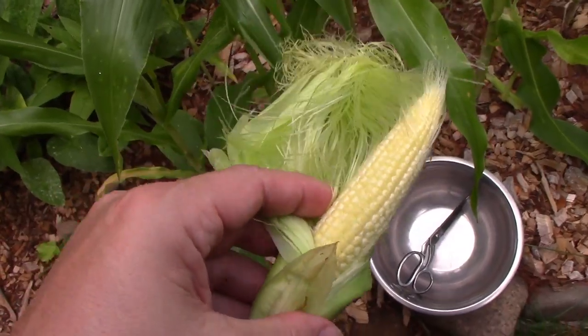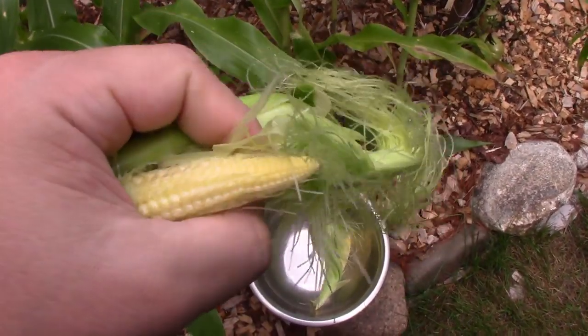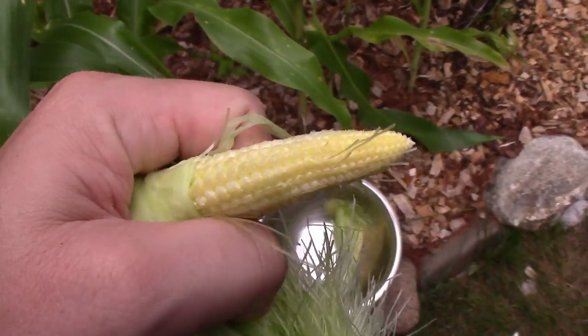Let's see if I can find a smaller one. This is more the size you're looking for — even smaller than this if you can find it, just a few inches. If you catch them small enough, you can actually eat them raw, cut them up and put them in a salad.